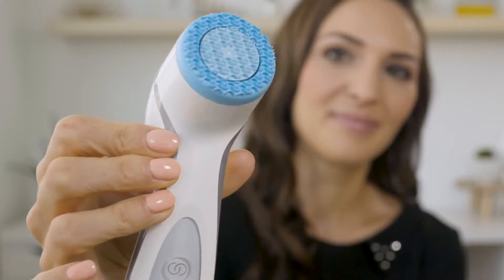Hey guys, this is Angela. I am so excited to be making this video because I have to tell you about Ageloc Luma Spa, which is a new dual action waterproof skincare device that has totally made my cleansing routine simple and fun.